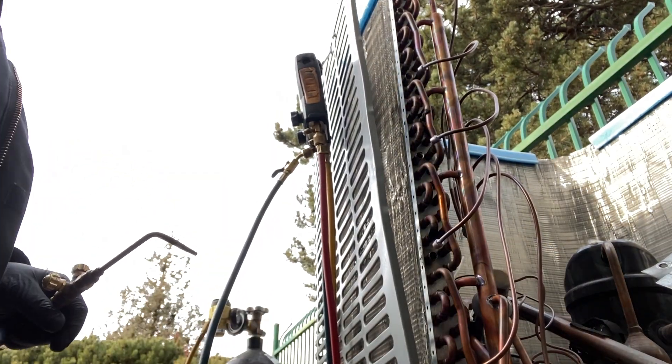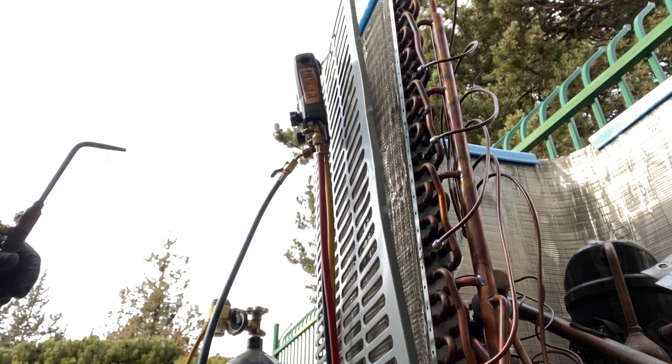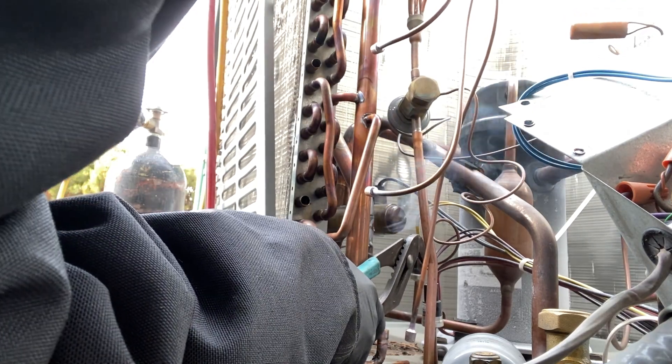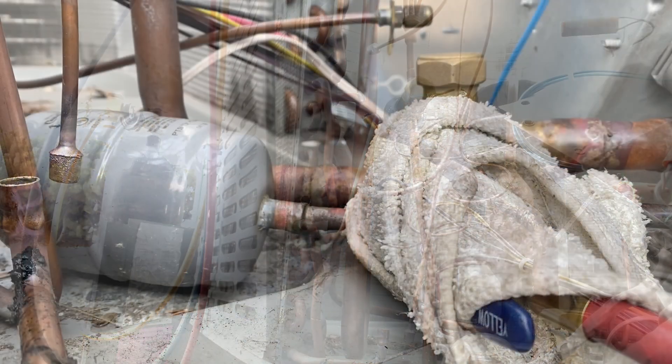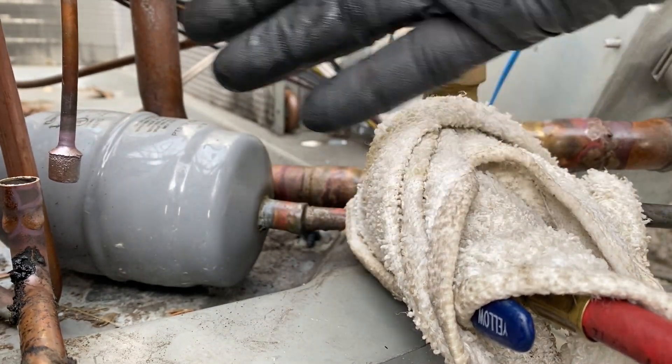Got them all out. Now we've got to take this out and that out — seems like it's all attached. I'll pull this off first. The equalizer port is just brazed into a hole. We're going to sweat it off from here so I have more room.